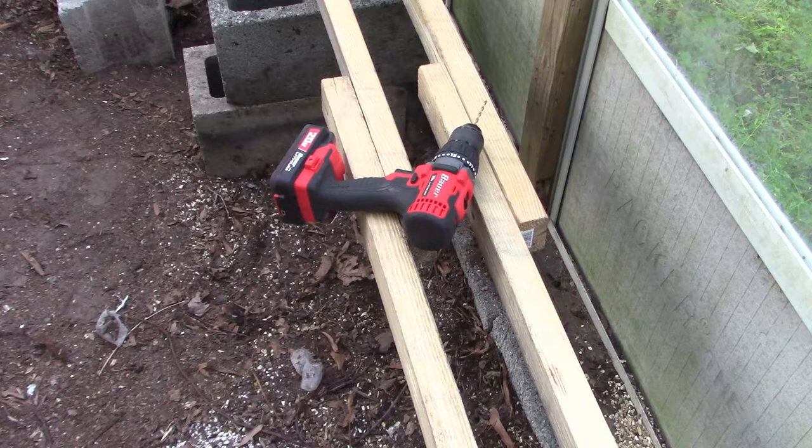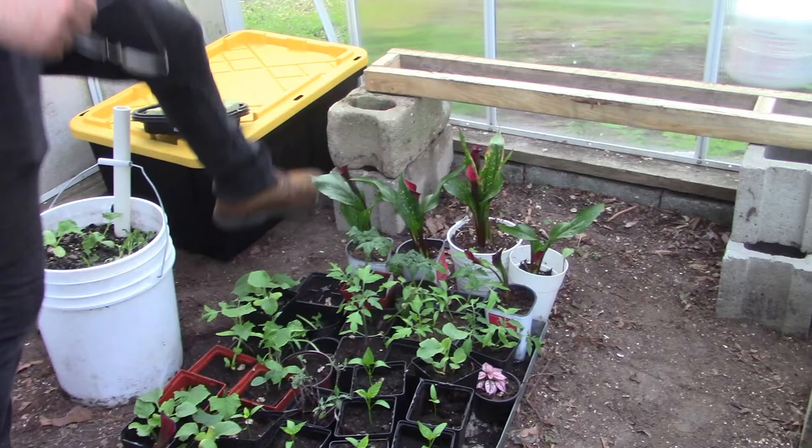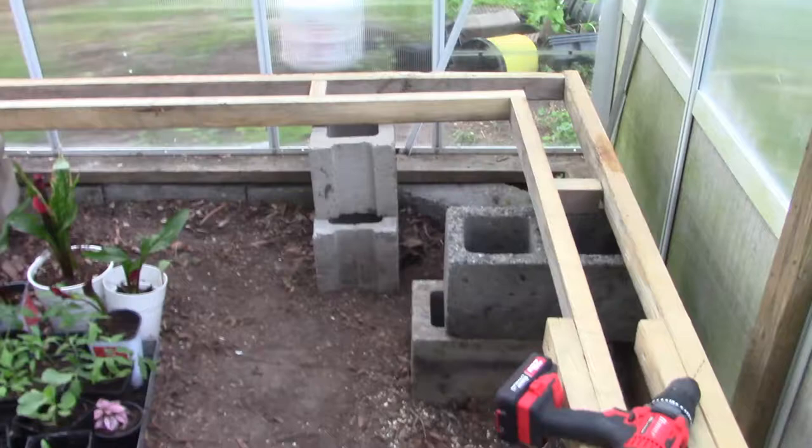We had two sets of three-foot pieces, but the greenhouse is 12 feet, so I doubled them up to extend to the full length and added little blocks in between for support. There's nothing fancy about it — just cutting, drilling, and screwing them together, with a couple of spacers to give a little more stability to the platform, since it is supporting a fair amount of weight.